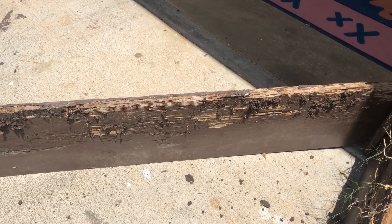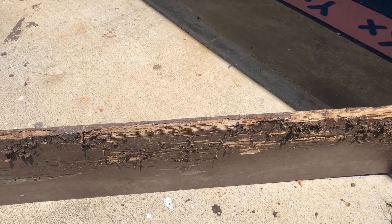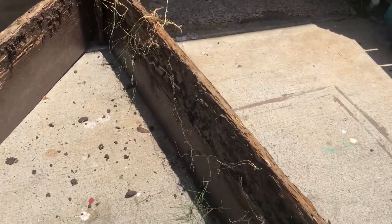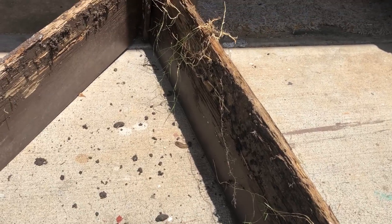Just to show you guys, this is the bottom of our container garden. We painted the wood and it held out pretty well — this is about two years old and it's only just kind of starting to rot away. I'm actually really surprised that it wasn't more disintegrated than what it is.